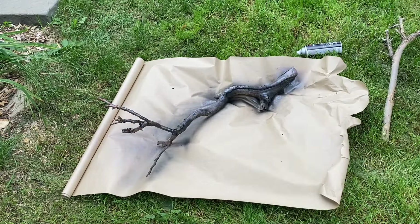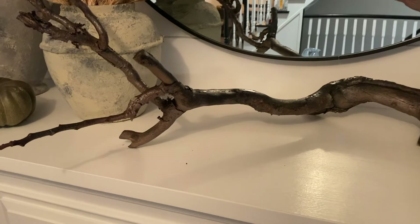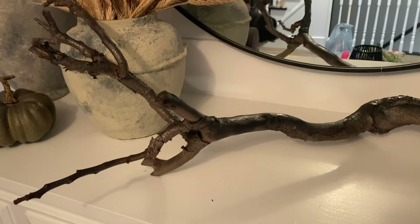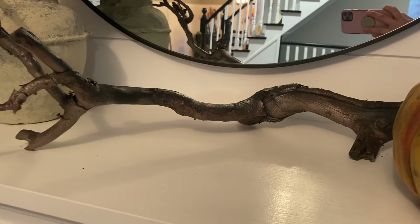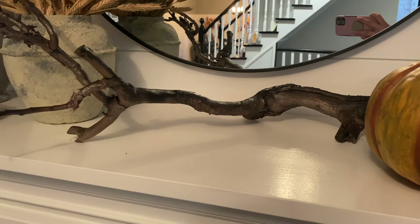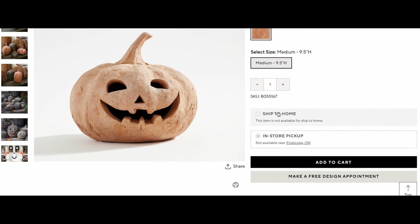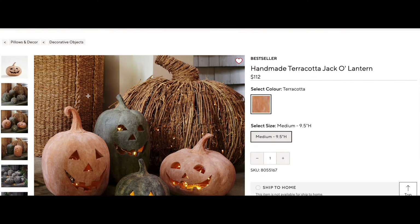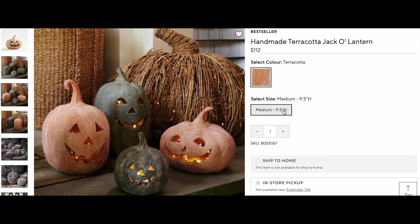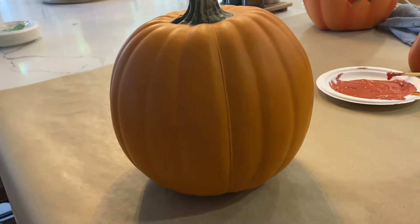Next, I wanted to recreate the stunning bronze cast iron branch from Pottery Barn. Instead of spending a fortune, I went to my garden, found a giant branch, and spray painted it with black and bronze tink paint. I started with a solid black base coat, then lightly went over it with bronze, followed by another light coat of black. This DIY was so easy and I love how it turned out — it's going to look amazing in my Halloween decor this year.